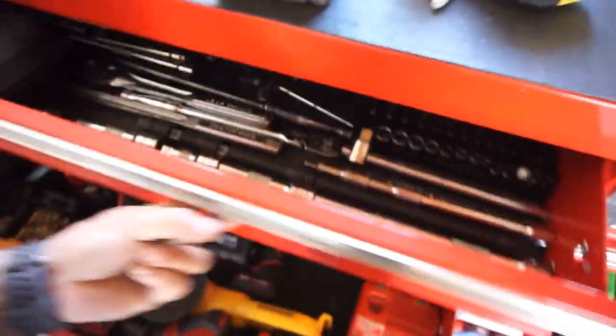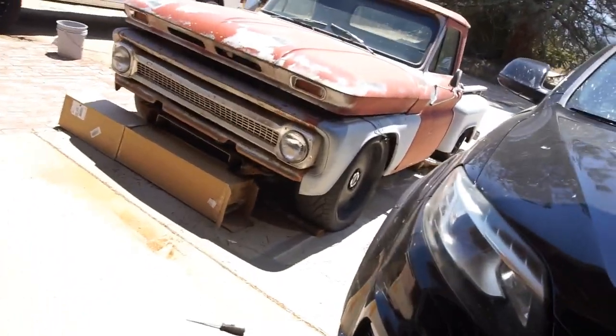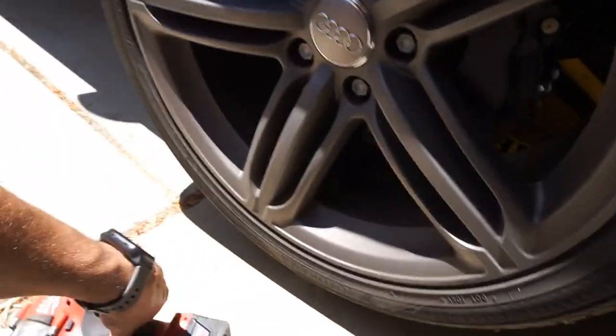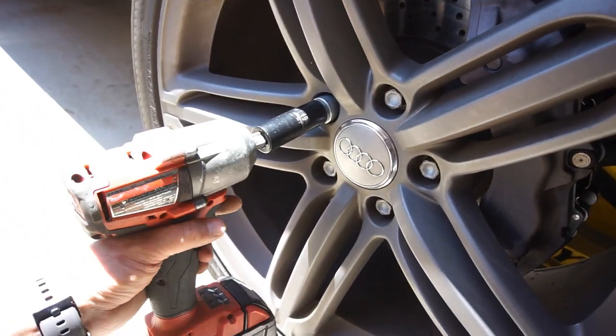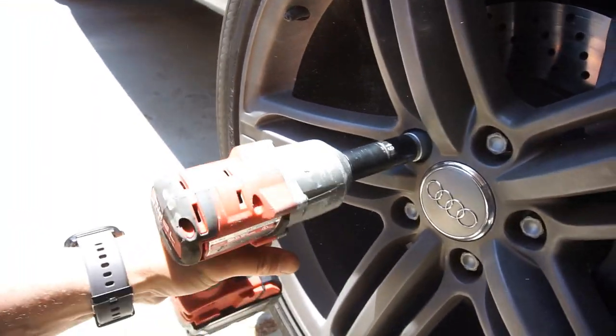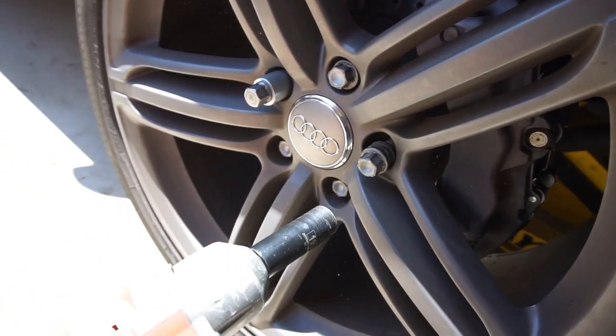It's about 900,000 degrees outside. Let me grab my impact gun and get going. The socket is a 19 — yep, 19 will work. As you can see, these wheels have a little bit of curb rash, nothing crazy, but I do want to keep these stock wheels.